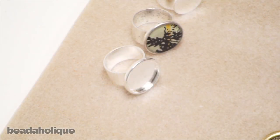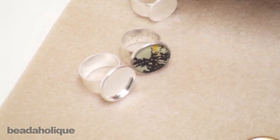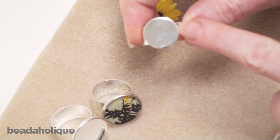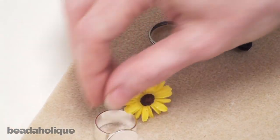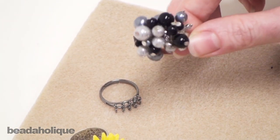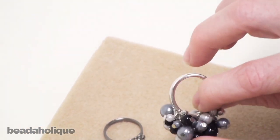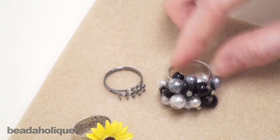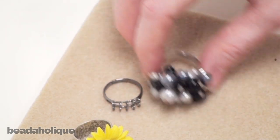Other findings which are a lot of fun include ring findings — there's a whole variety available. This is a bezel ring finding, and here's what it looks like when you've filled it. Here's a glue-on ring finding with a flat disc — you adhere glue to it and put an object on top. We also have beadable ring findings, which are fun because you can take a bunch of head pins or eye pins, bead them, and attach your loops to the little rings available.